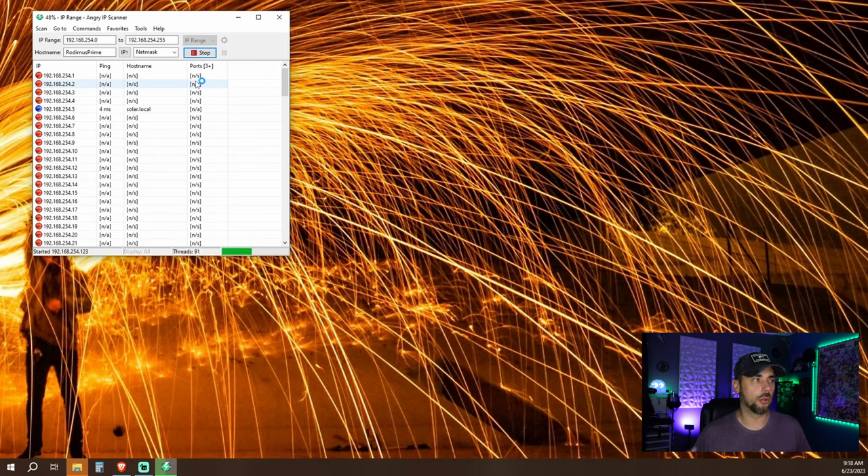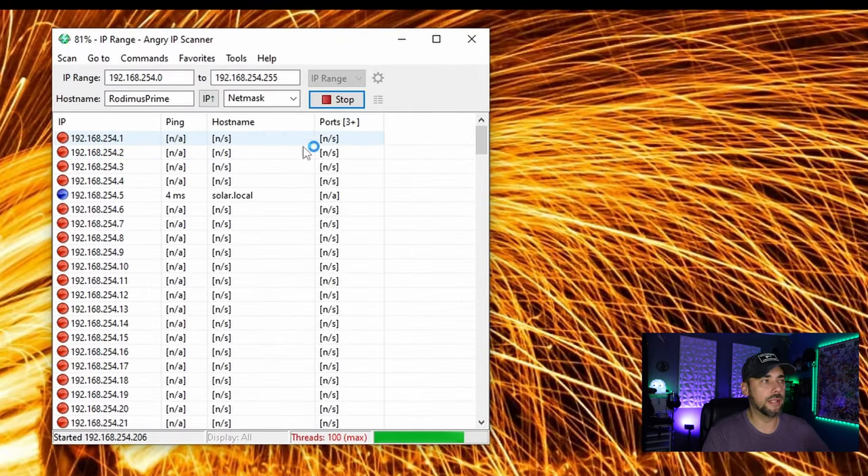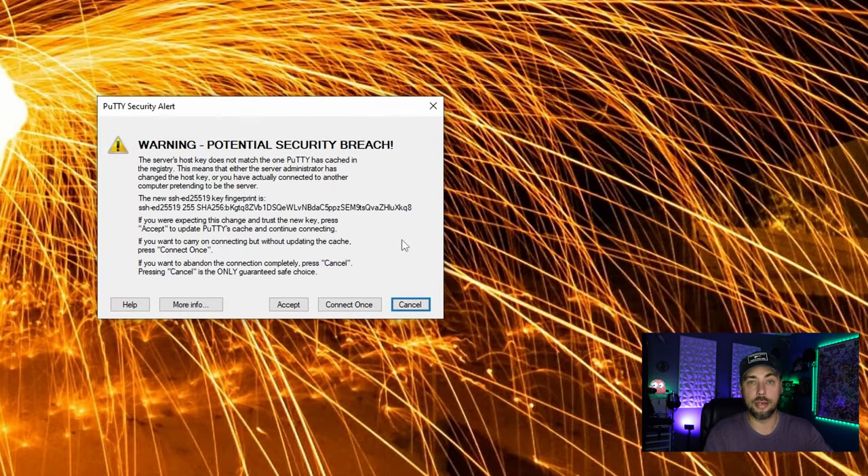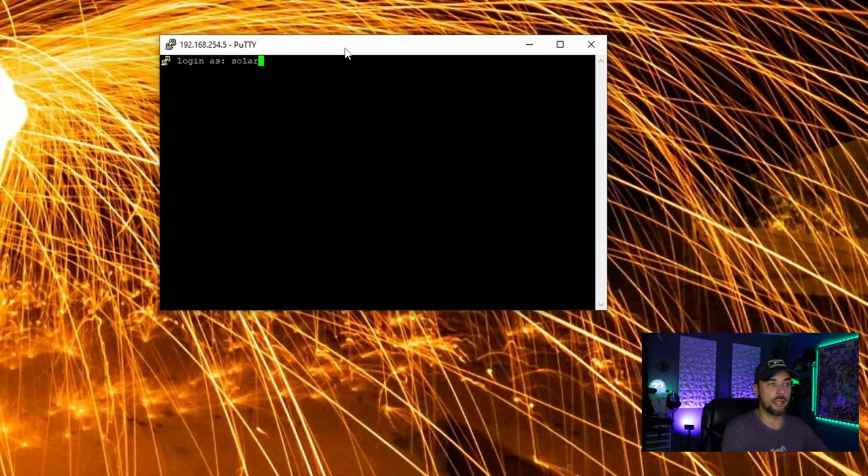Pop out the SD card and plug this in for the first time. Because you have SSH enabled, you should be able to grab the IP address and log in directly with an SSH application — I'm going to use PuTTY. You'll need to find the IP address of the device. You can log into your router, or use something like Angry IP Scanner. Bring up PuTTY, log into the IP address — you'll get a warning message the first time — then put in the username and password you created.